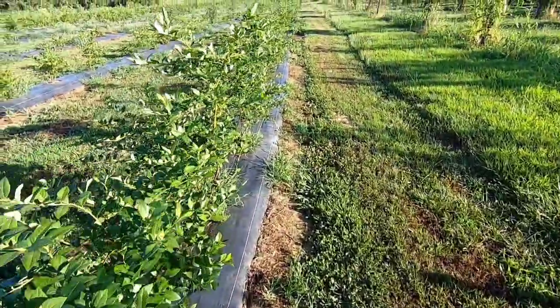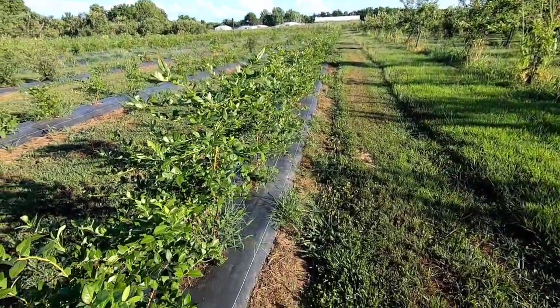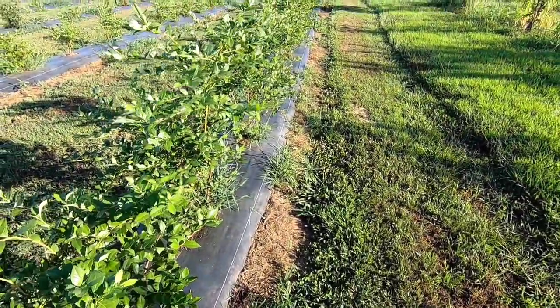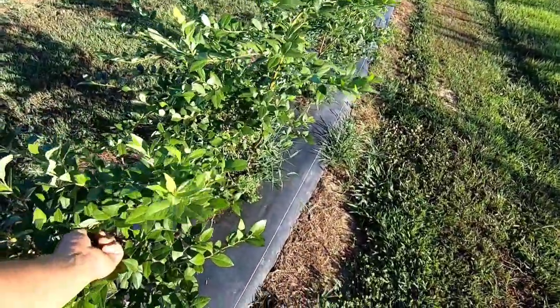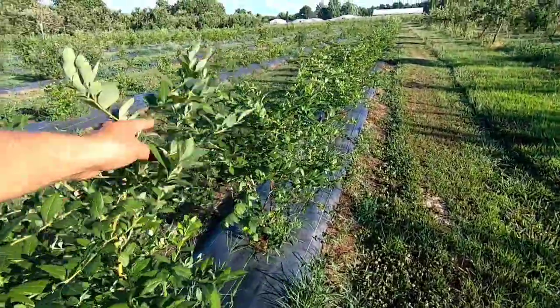Here on the last row, these are Legacy, and these are probably the best variety we planted. They're the most grower-friendly, and we picked a few off of these. These are very large berries, super sweet. Look at these plants — already four foot tall, third-year plants.